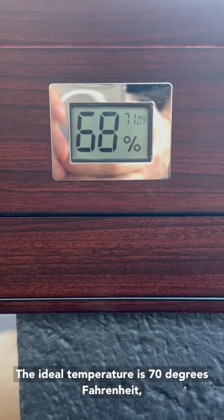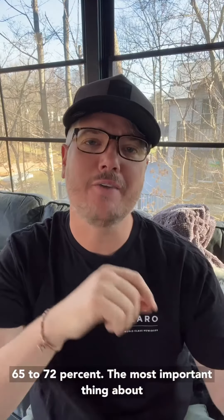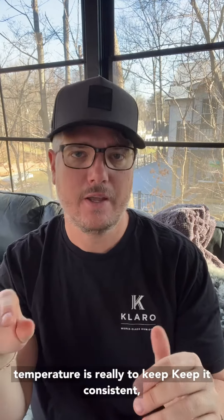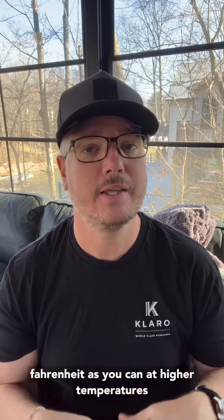The ideal temperature is 70 degrees Fahrenheit while the ideal humidity is between 60-72%. The most important thing about temperature is really to keep it consistent, not letting it fluctuate a ton back and forth. The second most important thing about temperature is to keep it as close to 70 degrees Fahrenheit as you can.